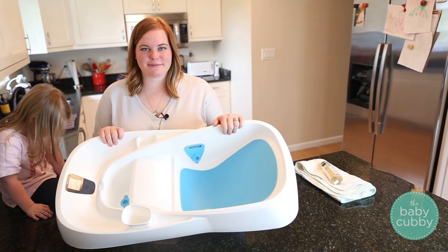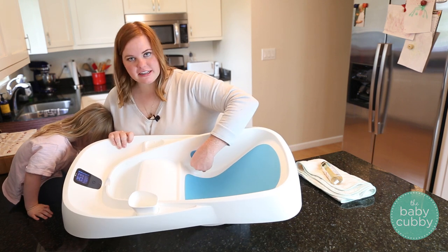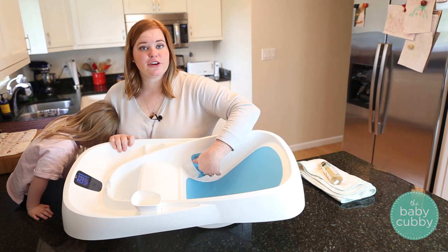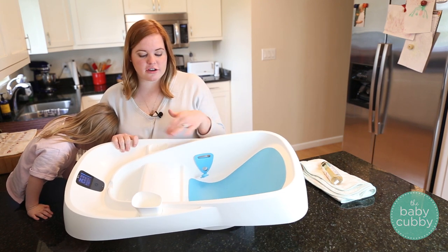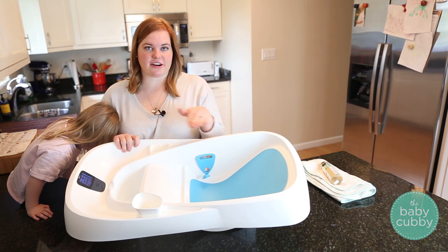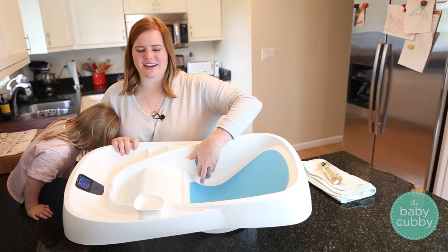One nice thing about this tub is it has a couple of different drains. This drain right here, next to the slot for draining old dirty water, is called the newborn drain. If you have a newborn and you're using this tub, make sure you open that — it will keep the water at the correct level for a newborn so they're not sliding down or the water isn't getting too high for them.